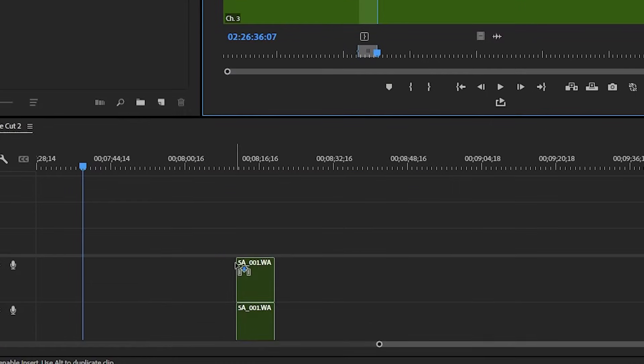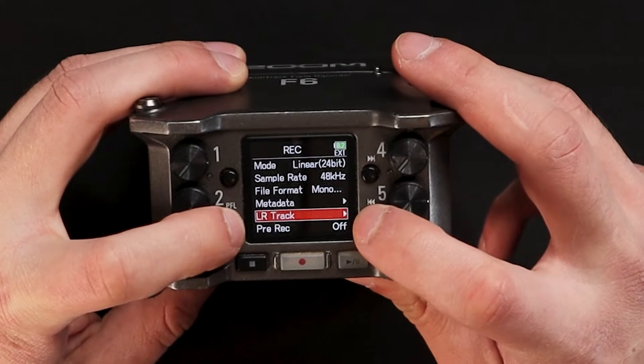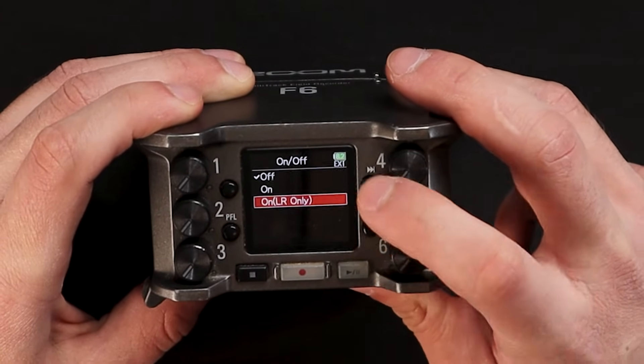These audio files won't be stuck together because you can unlink them in your post-production software. You also have the option to use the left-right fader setting, which pretty much determines how your files are mixed within the recording. I already have a video explaining a lot of this, and you can check it above my head right here.